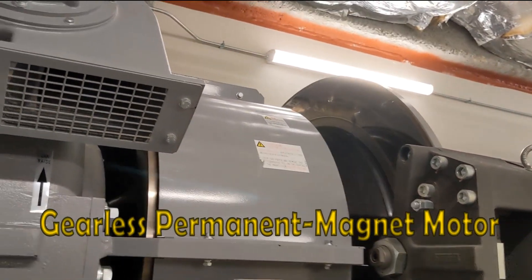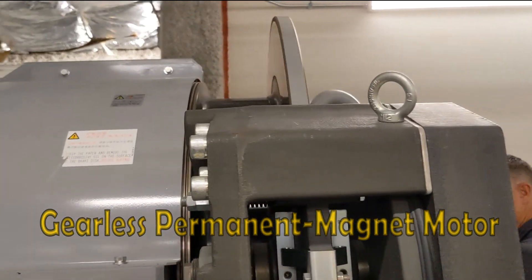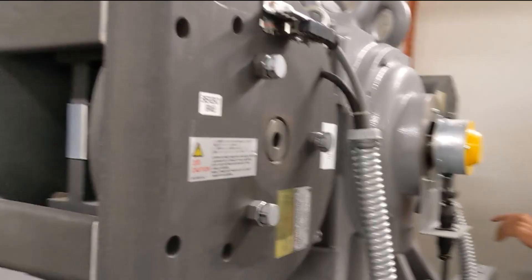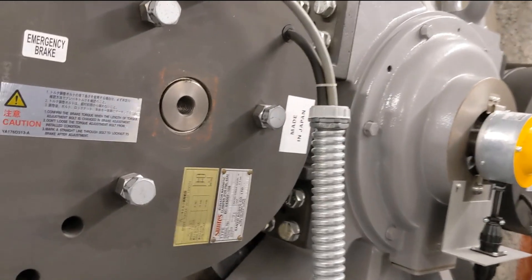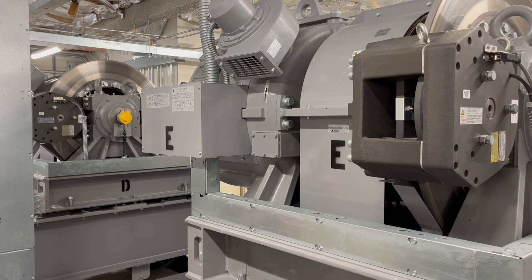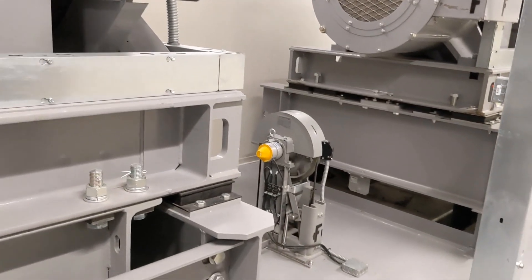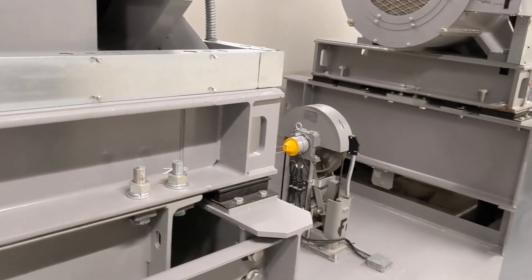Inside of this casing there's a bunch of magnets — there's no gears. And then each one of these brakes goes 150%. You hear that popping noise? That's the brake dropping. So the brakes only hold the elevator — they don't stop it. The motor stops it.